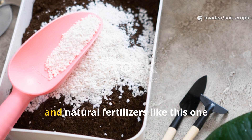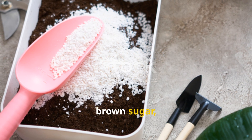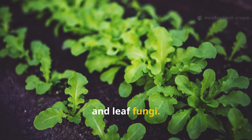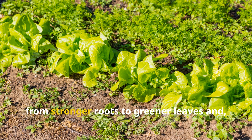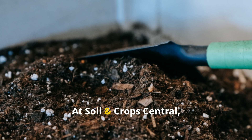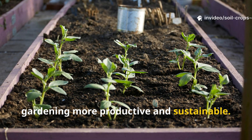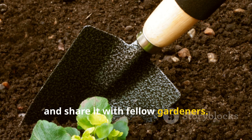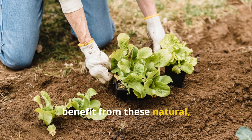Healthy soil is the foundation of healthy crops, and natural fertilizers like this one provide a simple yet powerful way to achieve both. By combining baking soda, brown sugar, and molasses in a 4-liter water base, you create a fertilizer that not only feeds your plants but also combats soil and leaf fungi. Its dual application — through the soil and as a foliar spray — ensures comprehensive benefits, from stronger roots to greener leaves and improved harvests. At Soil and Crop Central, our goal is to bring you practical, actionable solutions that make your gardening more productive and sustainable. If this guide has been helpful, put it into practice, see the results for yourself, and share it with fellow gardeners. Don't forget to subscribe to Soil and Crop Central and share this resource so more growers can benefit from these natural, effective methods.